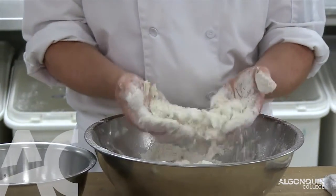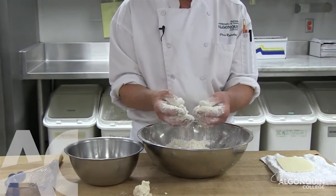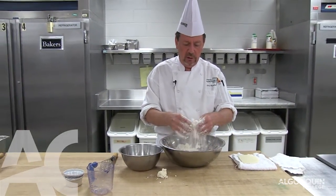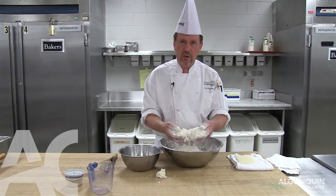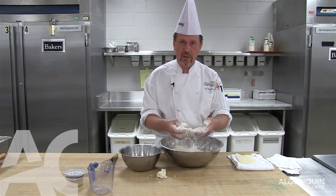The larger the particles you have, the larger the flakiness in the pie crust. What's going to happen in the oven is the fat in the pie crust melts into a liquid, the liquid turns into steam, and the steam is what creates the layers in the pie dough that gives us the flakiness.